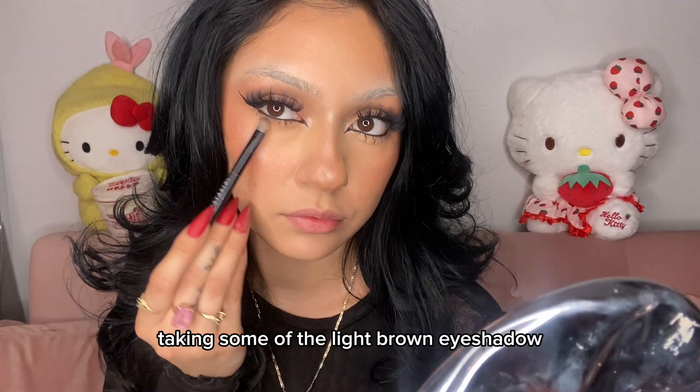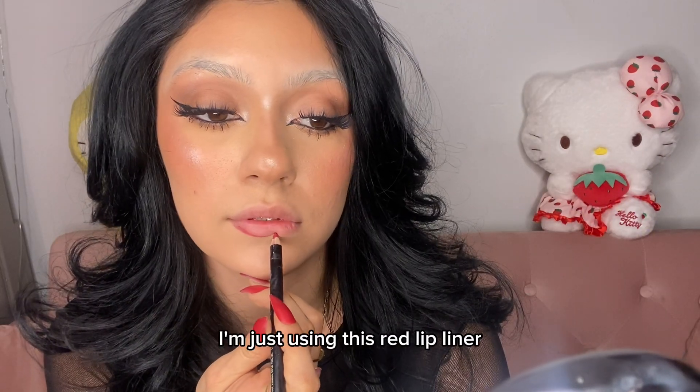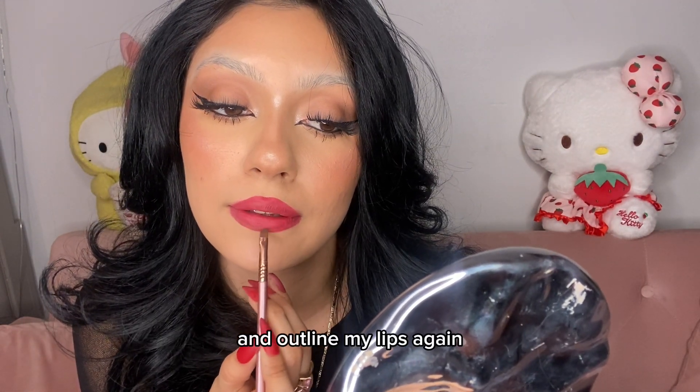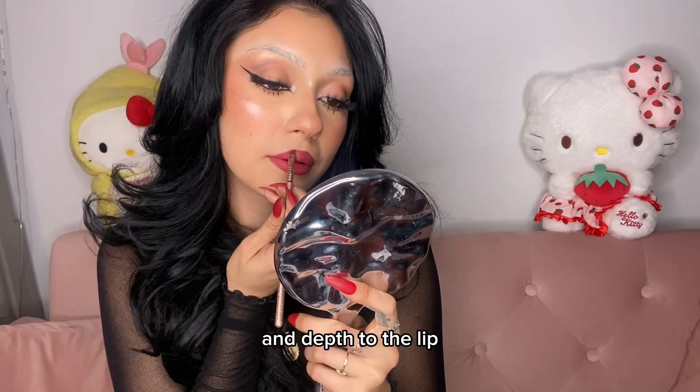Taking some of the light brown eyeshadow and just brushing it underneath. Time for the lippies — I'm just using this red lip liner, and then I'm going to use some brown eyeshadow and outline my lips again just to give it some more definition and depth to the lip.